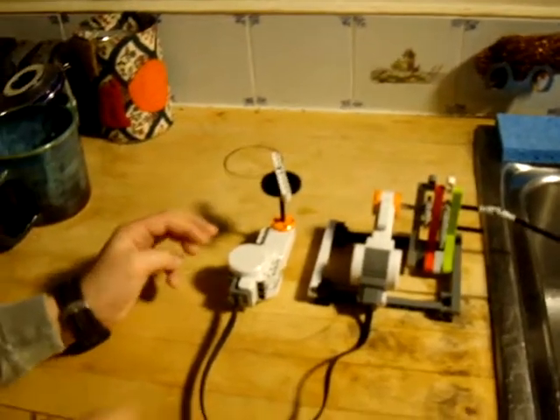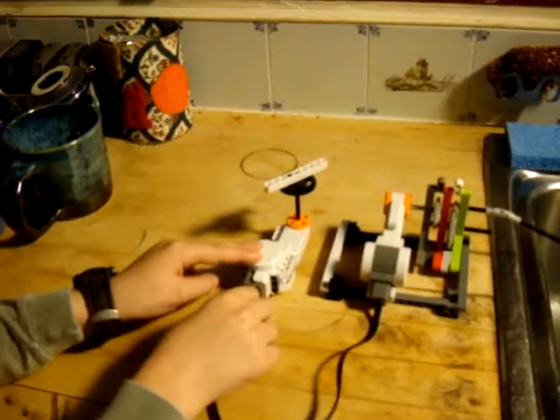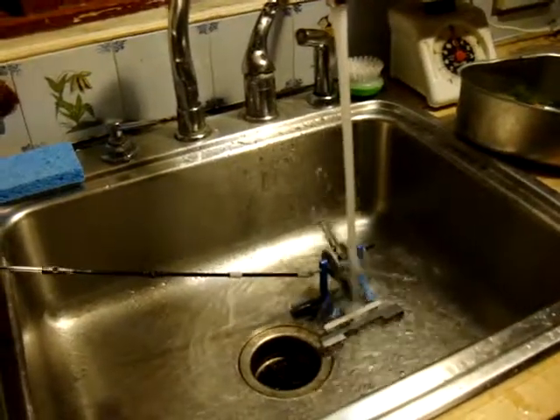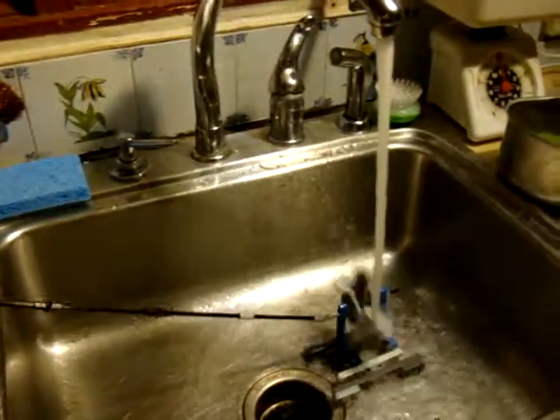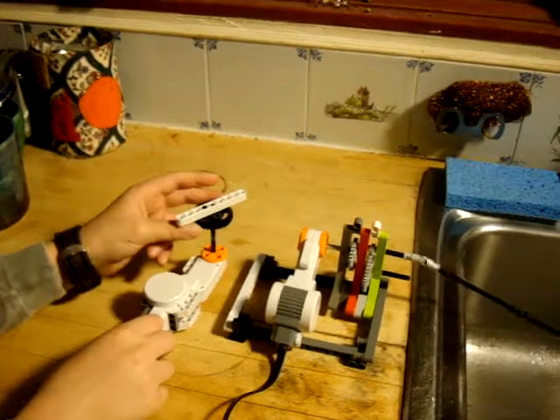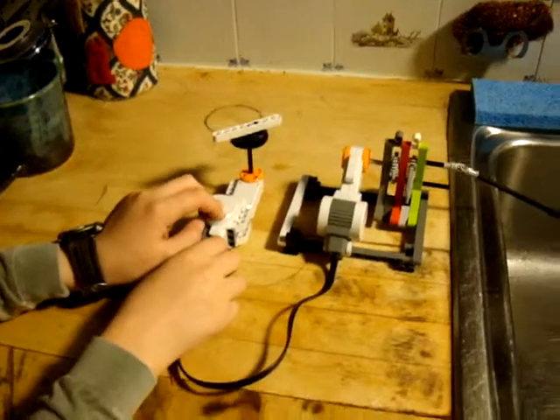Now, Ivan is going to disconnect the motor, and watch what happens. That stops, and then this speeds up. Now, why does that speed up? Because it's not doing all the work to run that thing. Watch what happens when he plugs it back in. Plug it back in, Ivan. Did you see it slow down? Sometimes it has trouble getting going because we're sort of at the margins on this thing. But once you get it going, it then spins all by itself.